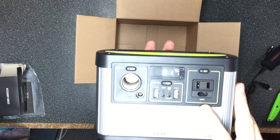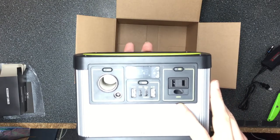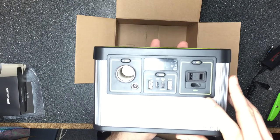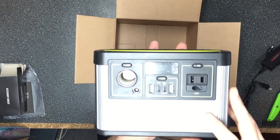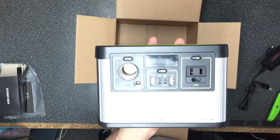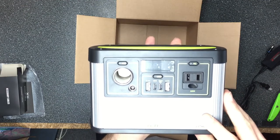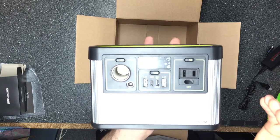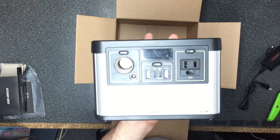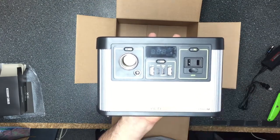The AC inverter port has 120 watts of continuous power. If you have a device pulling more than that — like a fan pulling 125 watts — it's not going to work for a long period of time. The surge power for the AC port is 200 watts, but that's only for a quick surge. For anything continuous, use something at 120 watts or preferably a little lower so you can run it consistently.